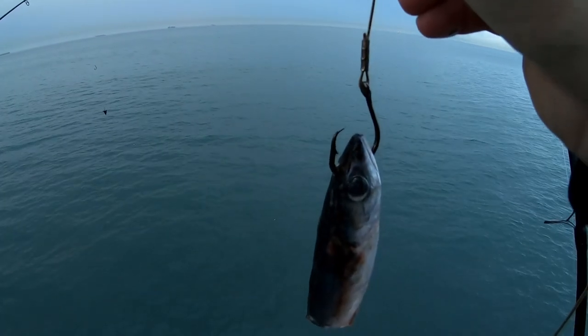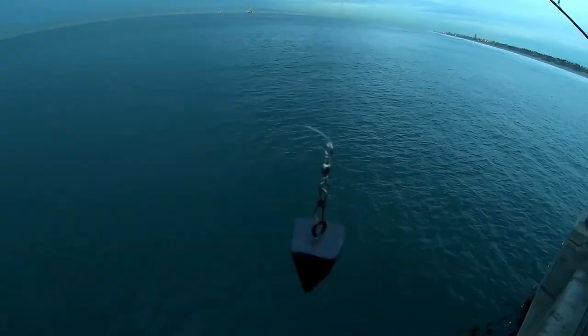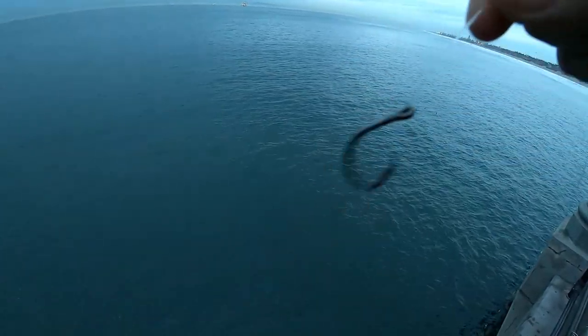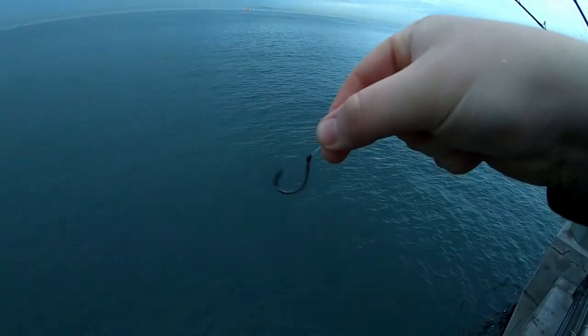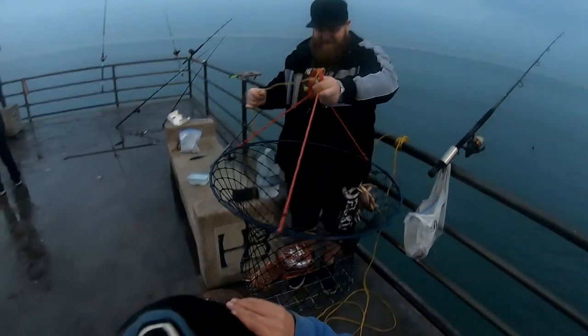Hook it like that, you're good to go — thresher smacks this, you're hooking up. I'll also be throwing a little 3-ounce pyramid sinker with a swivel clip hooked onto 20-pound fluorocarbon. I have a dropper loop, and at the end of that dropper loop I have a little circle hook that you can put squid or chunks of mackerel on, and I'm going to send this out into the ocean.